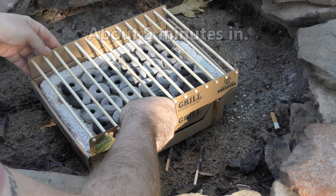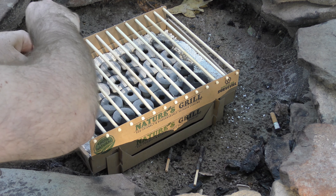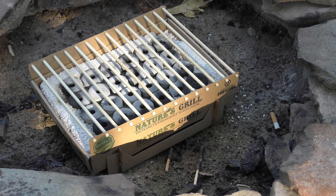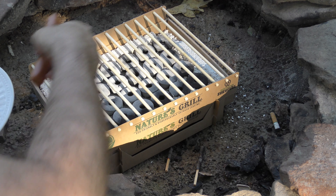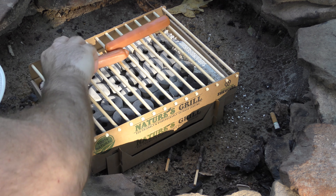I just noticed something — that's not mine, kids. Smoking's bad. Anyway, it's mostly gray, we're mostly there, and I'm impatient. We actually do have a lot of heat coming off, so let's get this thing on there.